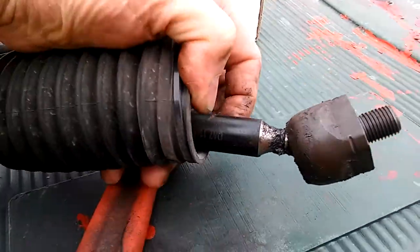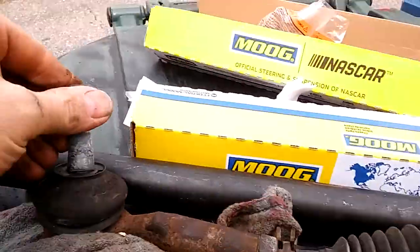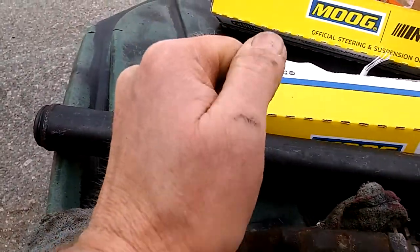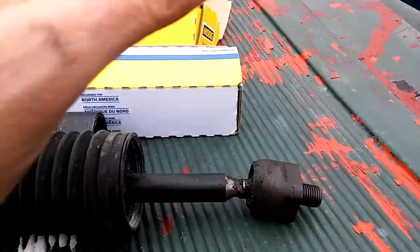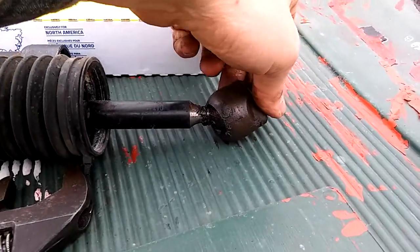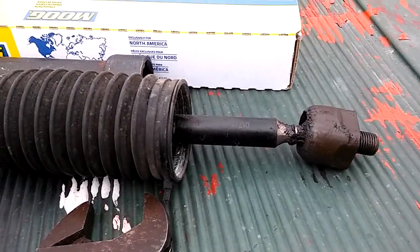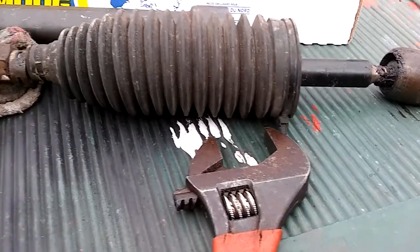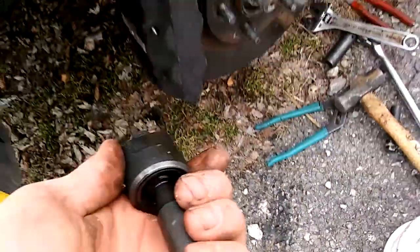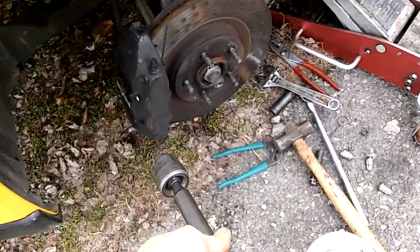This outer tie rod looks generic and may have been replaced before — it's got a generic part number. The inner is good; it's a Moog. I put that on one time and I can't even move it, so that's a good thing. The car was all over the road at 50-60 miles an hour, especially when it got wet. As you can see, the bad one is moving with nothing to it. The new one — all joints are supposed to be like this; I can't even move it with one hand.